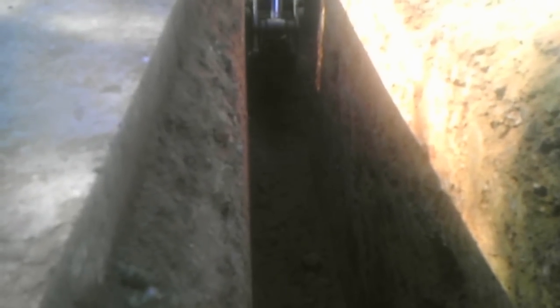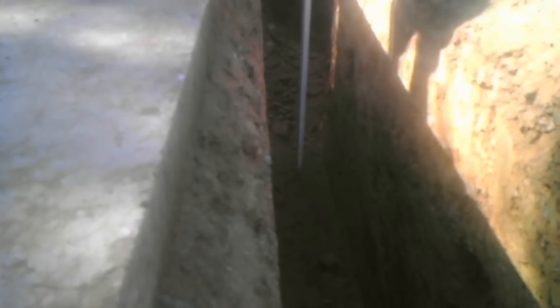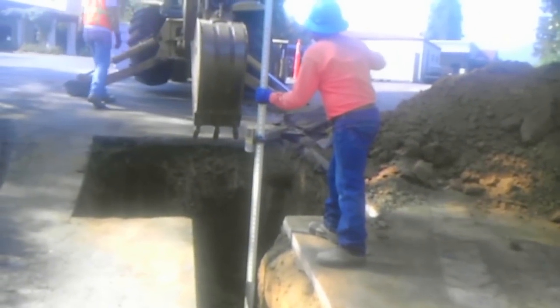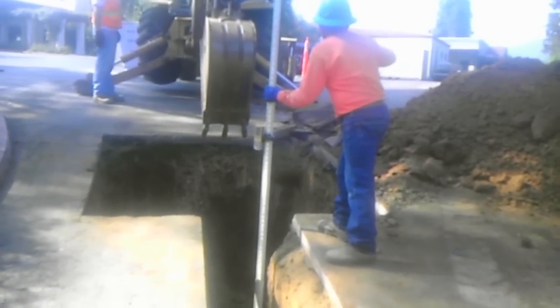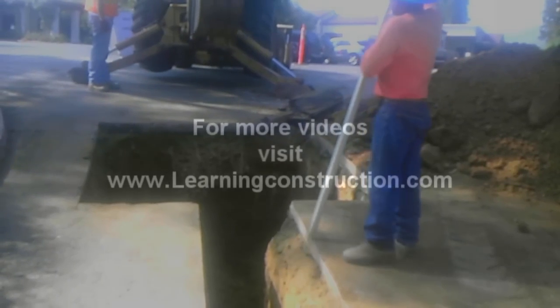Once you have determined that, it's just simple math to figure out the difference in elevation that you need. For example, in this case we are digging a trench, so we are using the measuring ruler to determine how much deeper we need to go from the laser point that we have on the transmitter.